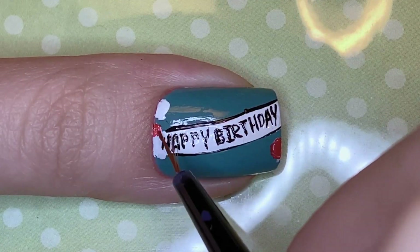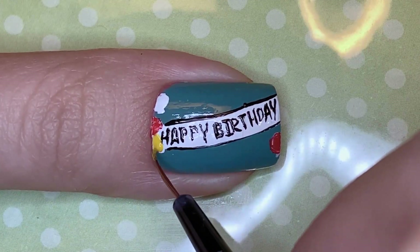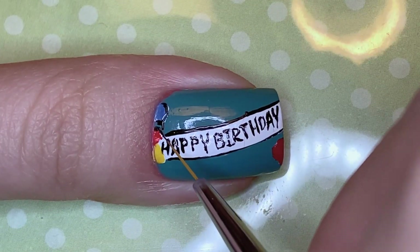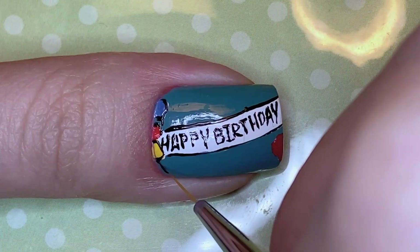It's the only thumbnail design out of all of my birthday nail art designs that I've been doing for the past three years that says 'Happy Birthday,' so it's pretty unique in that sense.